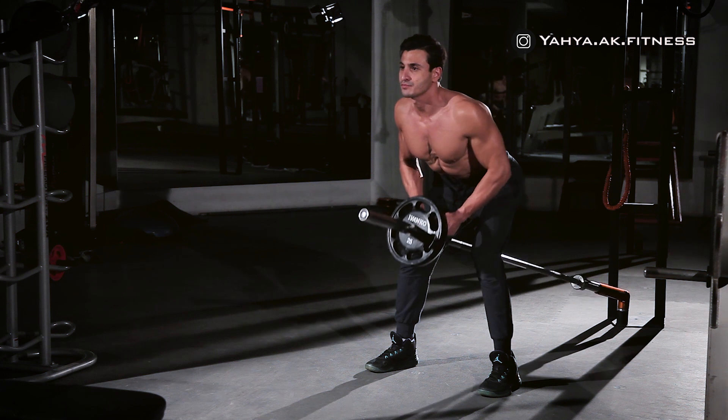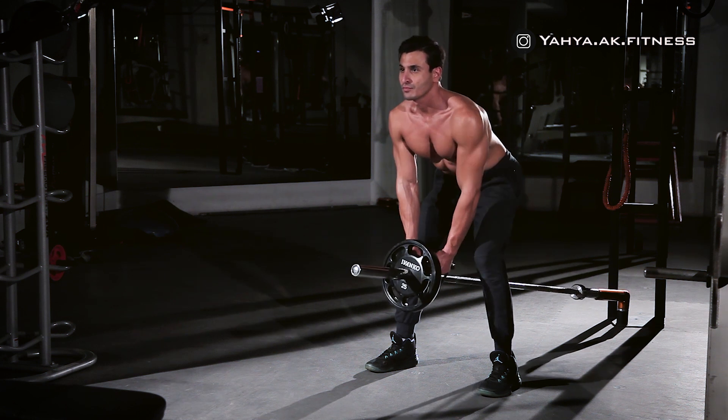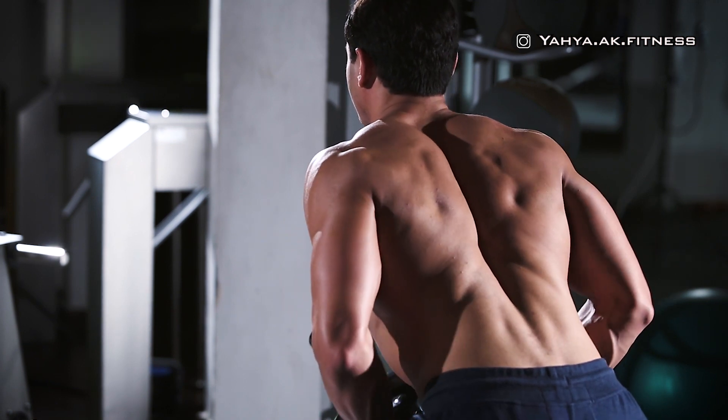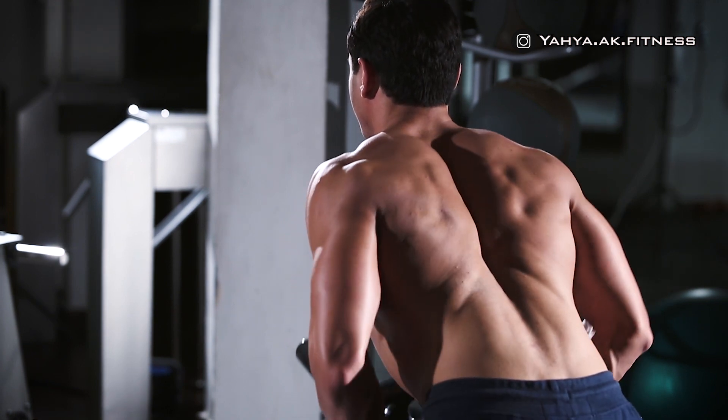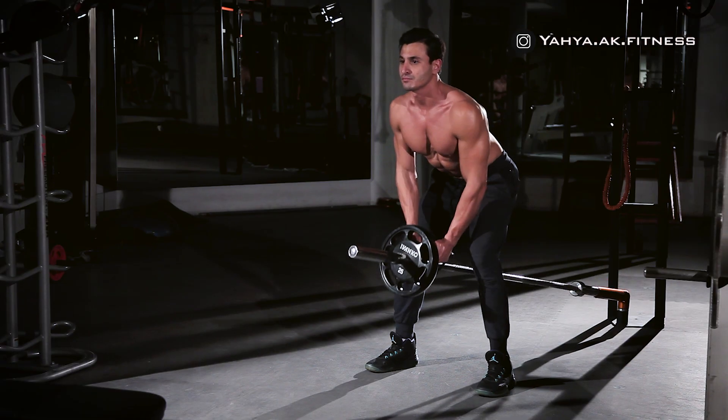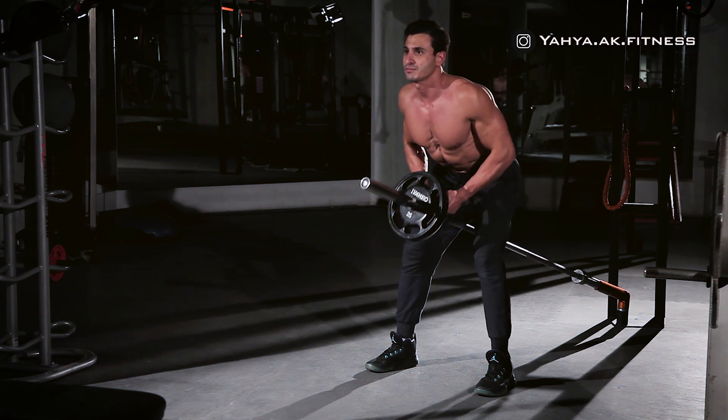While exhaling, start pulling the bar upward until the plates touch your lower chest. Make sure to squeeze the back, hold for a second, then slowly lower the bar to the starting position while feeling a good stretch on the lats, but make sure not to let the plate touch the floor.